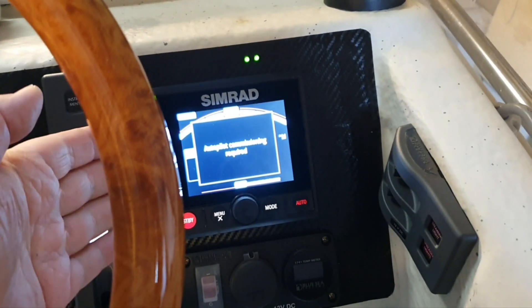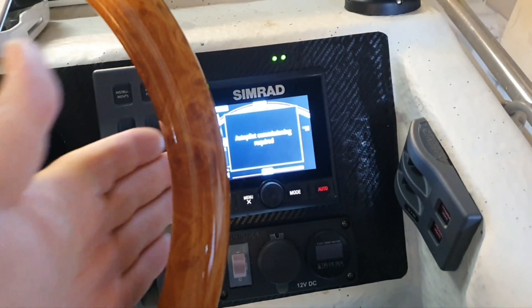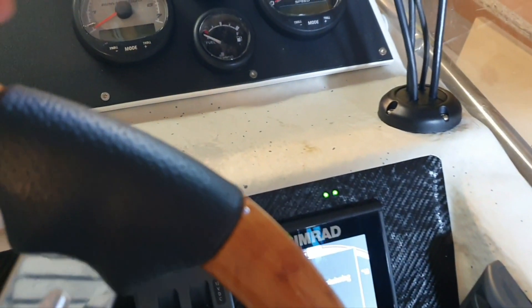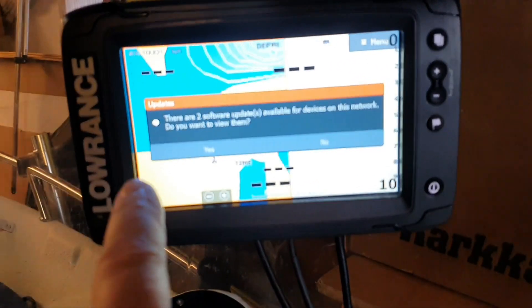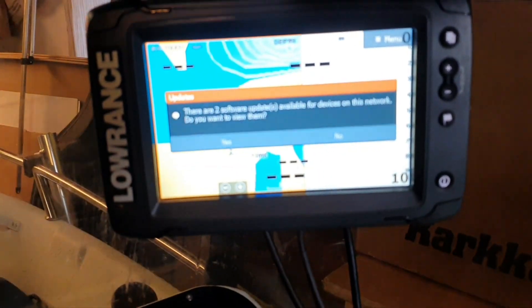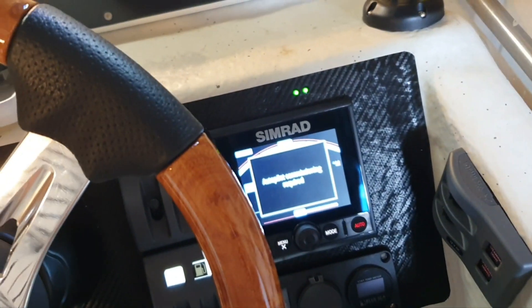How to update an autopilot controller like the AP44 and the NAC-2 computer. I received a message on my Lowrance that two software updates are required — one for the controller and one for the computer.